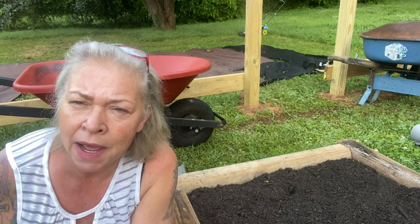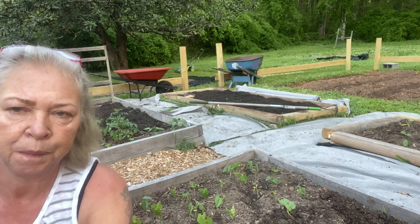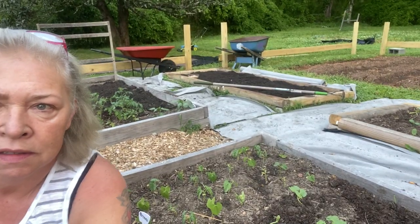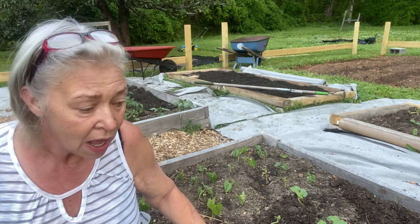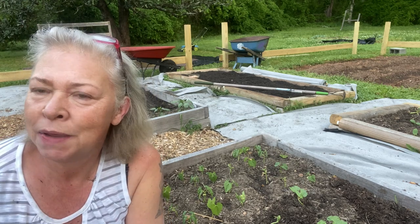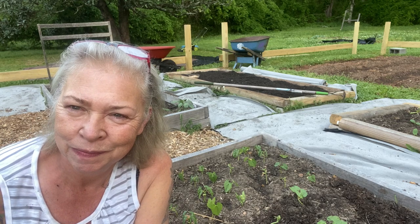Pinto beans — in the other bed I'm going to fill in the gaps. As you can see, I have gaps in this bed, so I'm going to fill them in with these beans. I'm so excited. I'm so glad you came — it means the world to me. So this has been my suburban garden. I've been Sheila, and I will see you in the next one. Thank you.